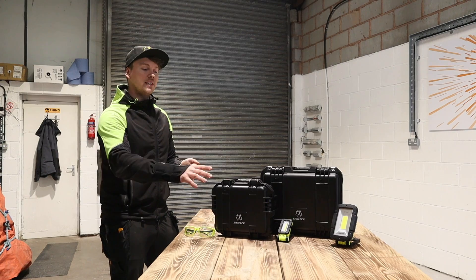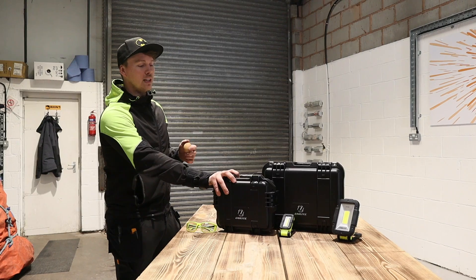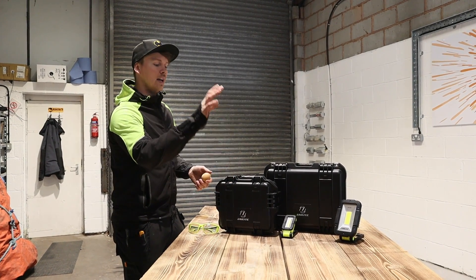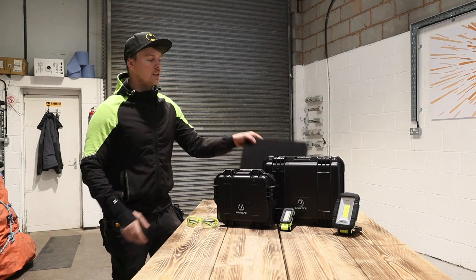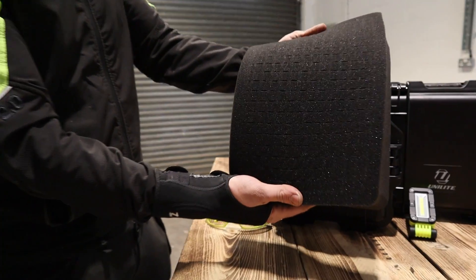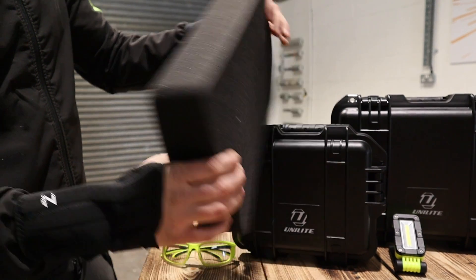It's IP67 so it is submergible up to a metre. I've stood on it at home, really tried to see how well it's going to take. It's got some really nice strong clips on the side and a nice rubber seal. It should take it, but we're taking it well further than it should be treated. Internally it has the pluck-and-pick foam — you just draw around what you want, pull it, pick it out, job's a good'un.